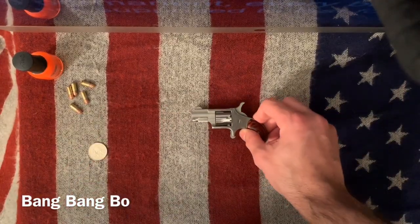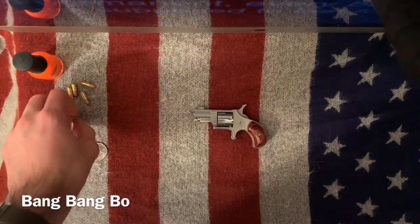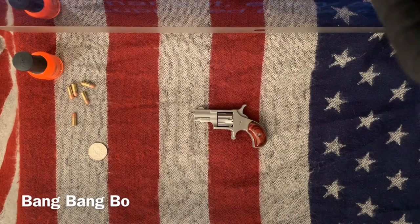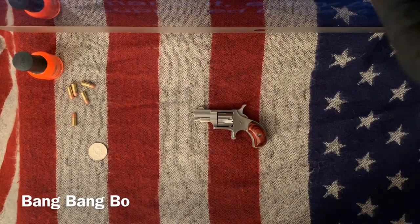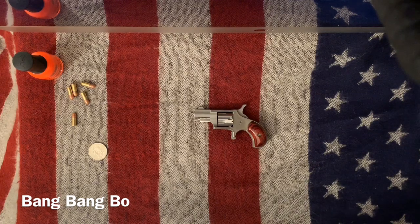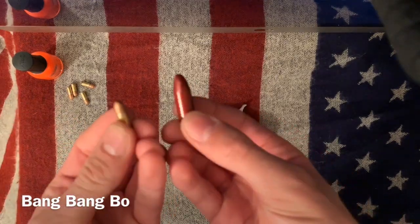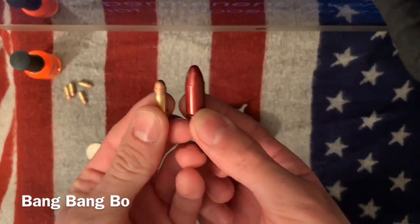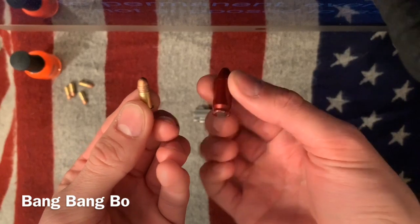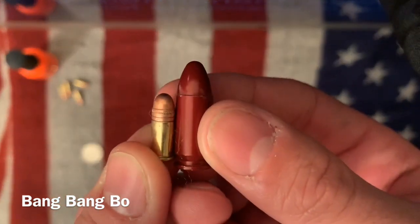Now something I'll show you — size comparison with bullets as well as a common firearm. I recently got snap caps for Christmas, so I'm just going to use one of these to minimize the amount of live ammunition here. So this is a nine millimeter — this red thing, it's a fake bullet — compared to the 22 Short.